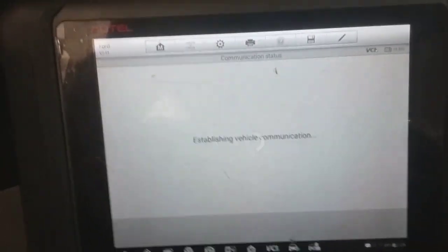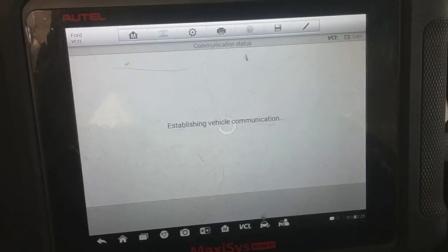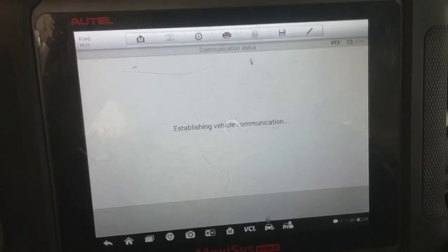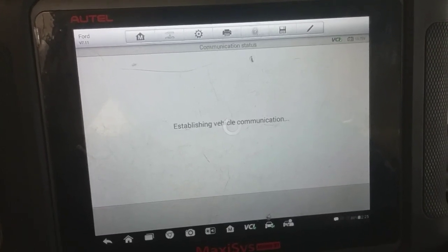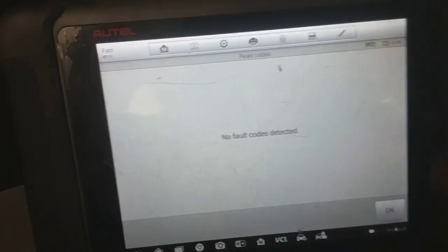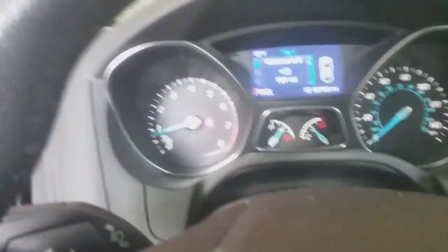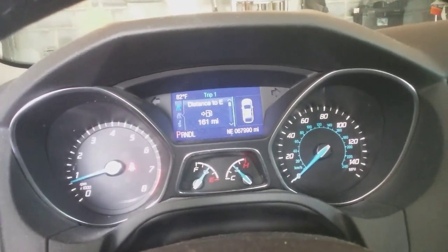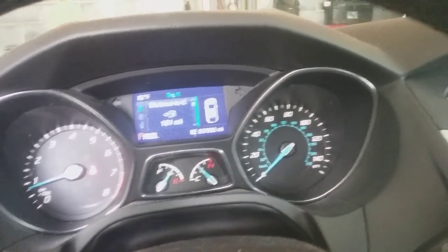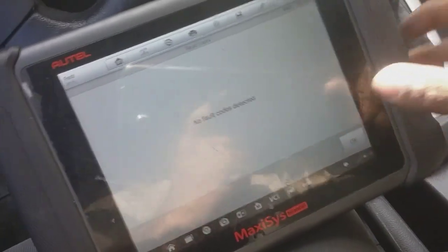Going back out to look for any codes. What mileage are we on right now? We're at 67,990. I'm going to drive five miles and update shortly. Got six miles on it now — we'll go back and check the ABS.